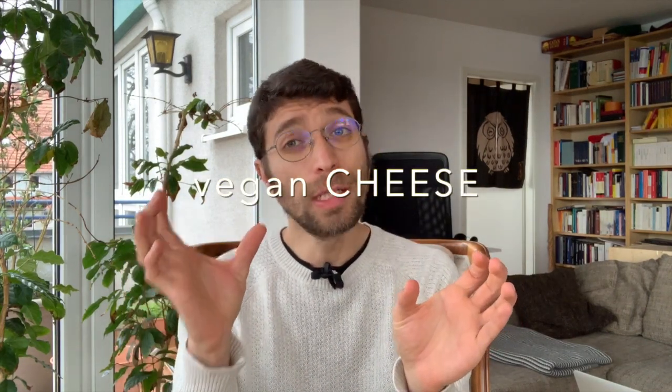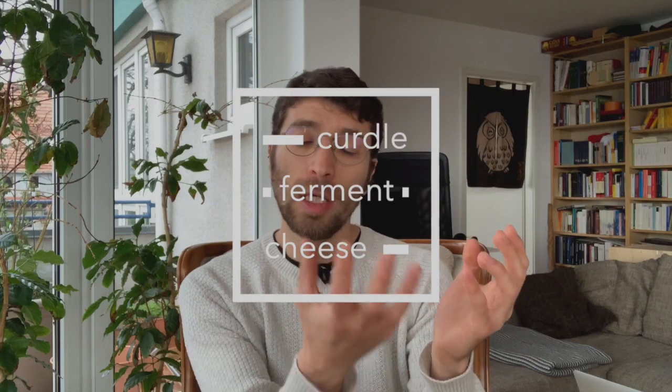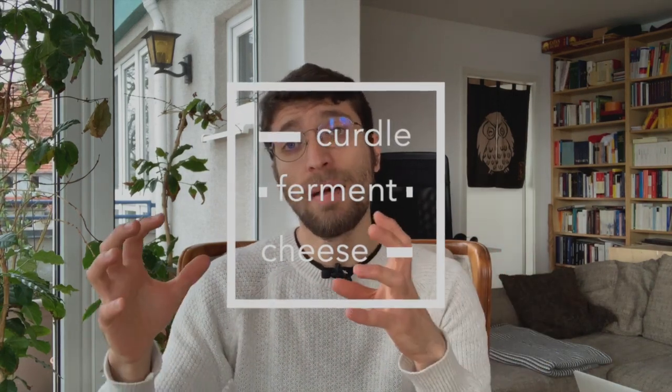So we talked about vegan cheese — but what about cheese? What actually is cheese? There are many ways to define this, but the simple definition is that you have a liquid, which is the milk, you curdle it, you ferment it, and then you get a different flavor, a different texture, and a longer shelf life. That was the origin of cheese — to make milk that will only last for a few days last for weeks or months.